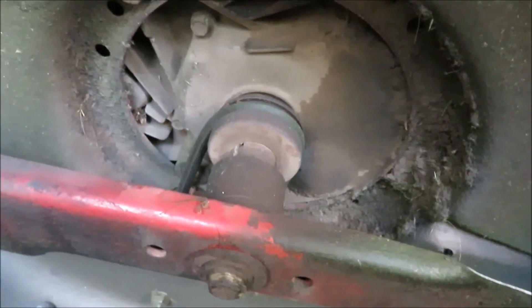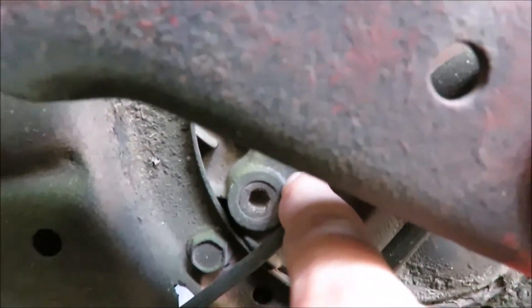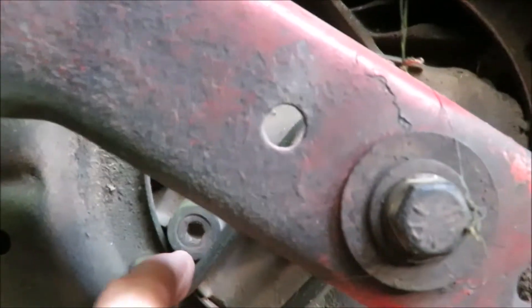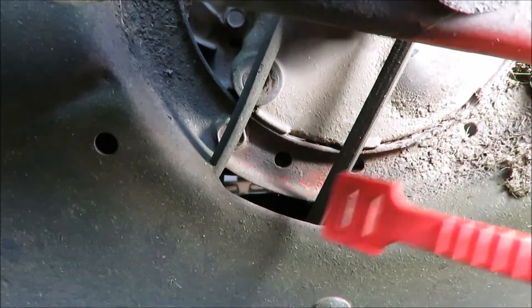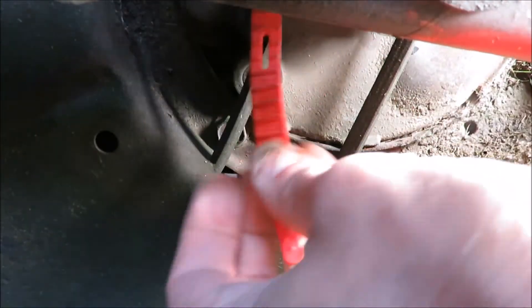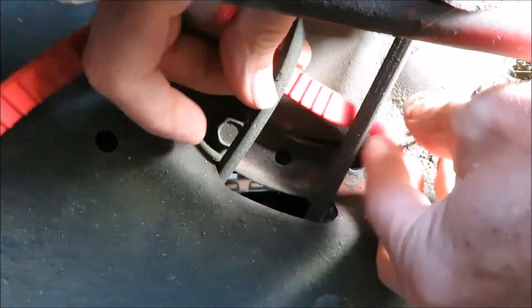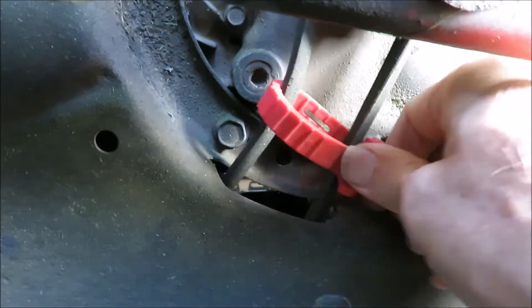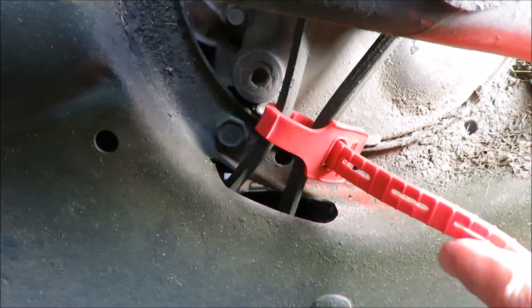We'll locate the drain plug — it's right underneath this belt here. There's a 5/16 Allen plug in there. First thing we're going to do is get this belt out of the way. A Dera tie works good for this — any kind of temporary holding job. We usually look to this as a reusable zip tie. And just like that, it's out of the way.